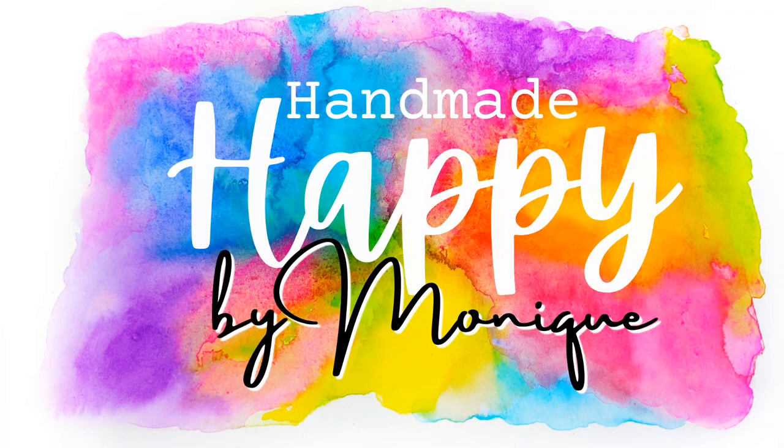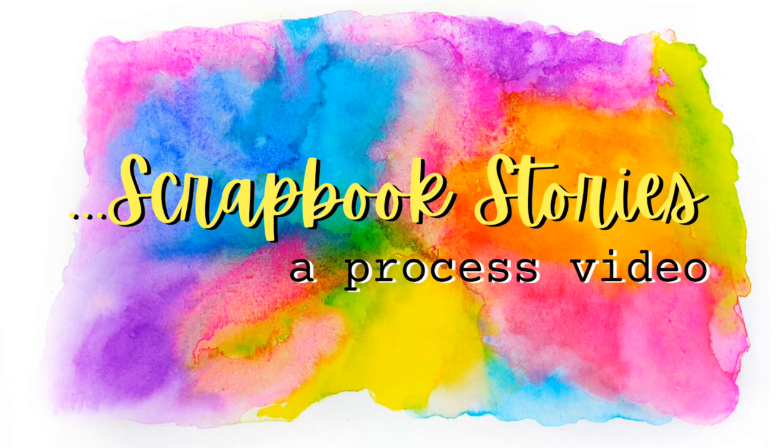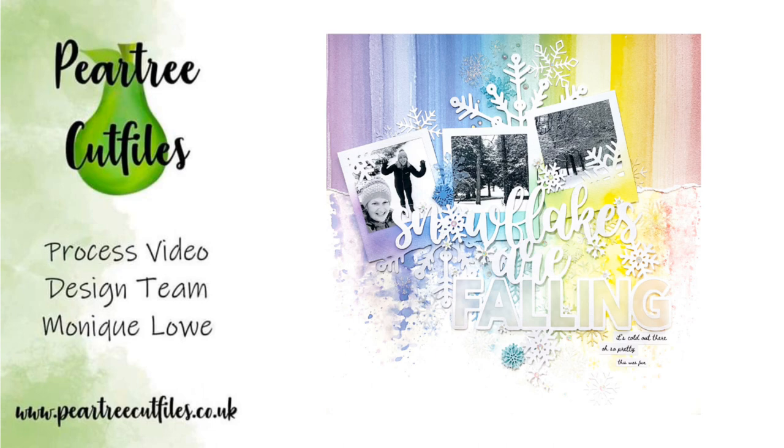Hello friends, I'm Monique and I'm back with a new layout for Pear Tree Cut Files. Thank you so much for stopping in today. Today's layout documents a lovely snowy memory and I'm making use of one of the January prescription cut files — this lovely Polaroid with the snowflakes peeking out, as well as this gorgeous title piece that says Snowflakes Are Falling.